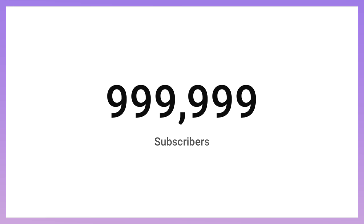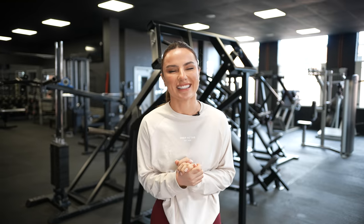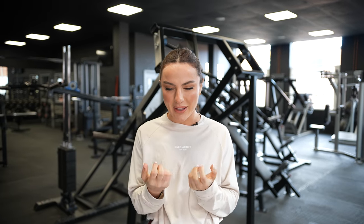Welcome back to another YouTube video. It's your girl here, Chrissy Chela, and I am so excited for today's video. Before we get into it, I just want to say a massive thank you for hitting 1 million subscribers. Thank you so much for the constant love and appreciation, and thank you for allowing me to help you along your fitness journey. That's literally all I could ever ask for. We wouldn't be here if it wasn't for you.